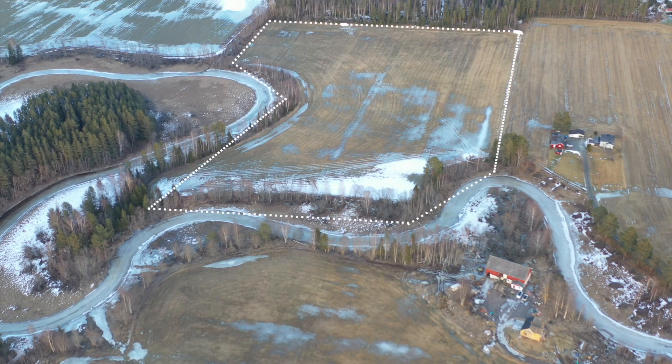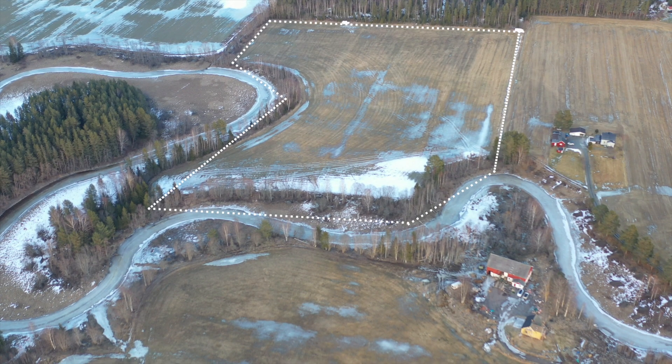I have another field on the other side of the river, but I'm going to rent that out for grass production and concentrate on this area close to home so I can keep an eye on things and watch the animals from the window.